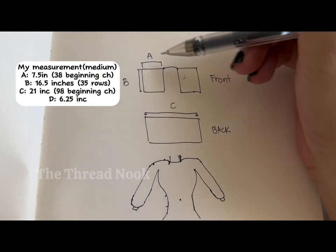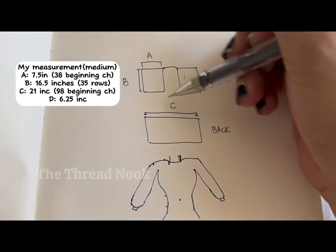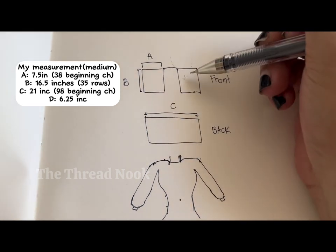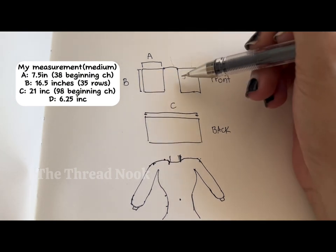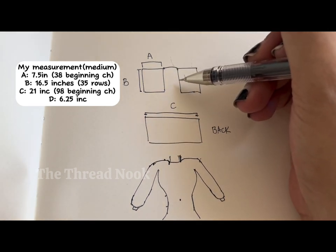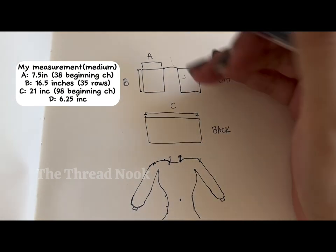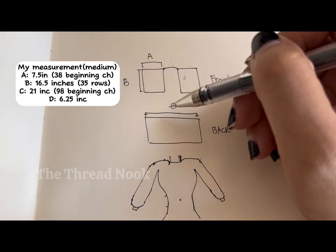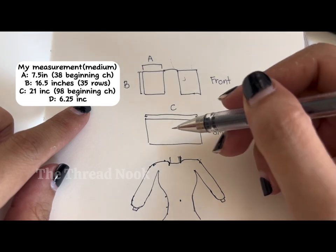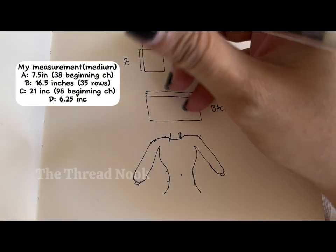For the front panel we need measurements A and B. For the back panel we need measurement C — that's from shoulder to shoulder, so just add the two front panels. Measurement A times two, plus the center space. I'll show you how many stitches I added for my back panel.